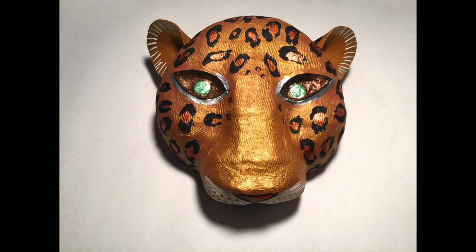I finished the mask with some coats of matte varnish, and then I got it ready for the show by attaching a baseball cap to the back using hot glue and goop adhesive. To learn how to do that, or for more information on this mask or other projects, just visit my website at theartfulness.com.